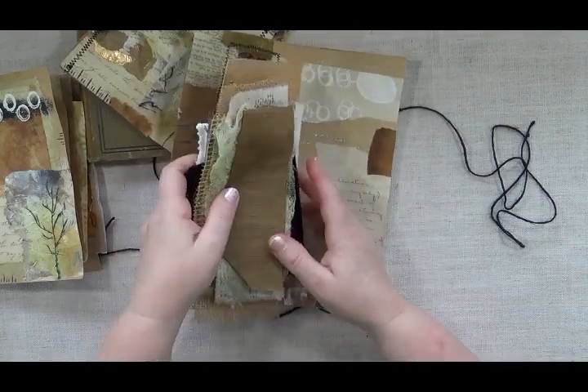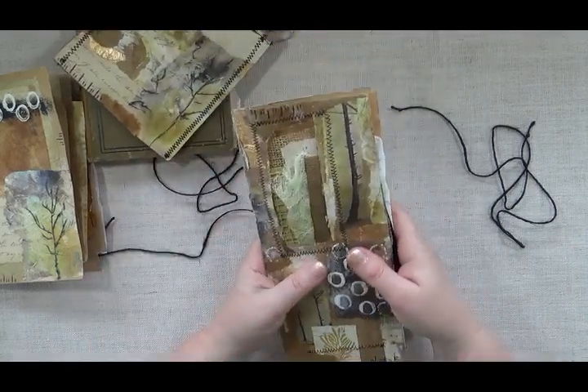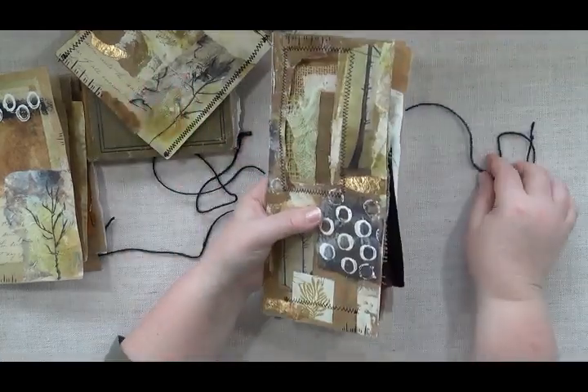There's some mesh fabric, some print fabric, some cheesecloth, and some silk. So it's super, super textural — there's a lot of fun stuff. Like I said, you could get more than just this one book out of this kit.